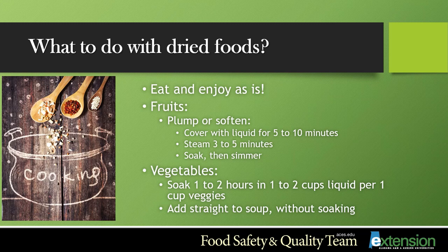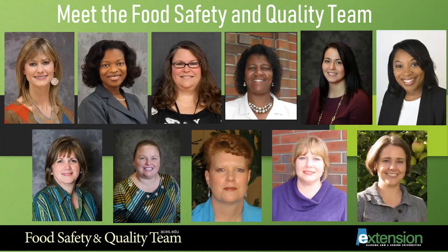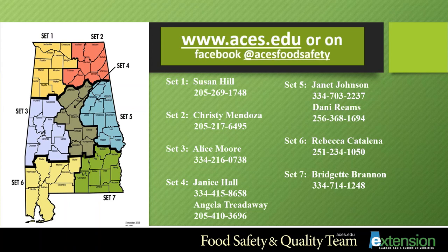I hope you have enjoyed and learned a lot about drying, and I hope you are inspired to go out and dry some of your fruits and vegetables. If you have questions, please feel free to call us. Please meet the Food Safety and Quality Team — we are here to help you all across the state of Alabama. Please visit us on our website at www.aces.edu or follow us on Facebook at ACES Food Safety.